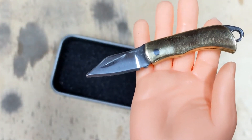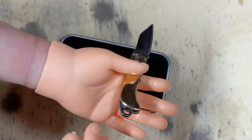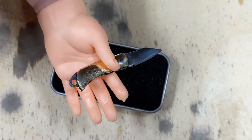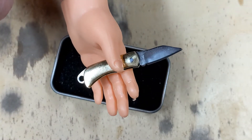Very clean bevels. Just an excellent knife overall. And it really is just a great size for a utility knife and EDC kind of knife. Just fantastic.